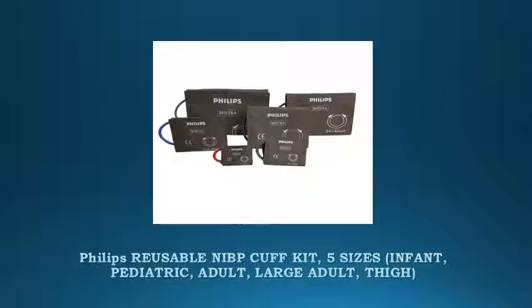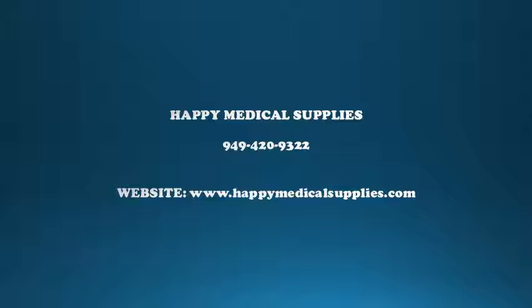Use with M1598B or M1599B interconnect cable. Let us help you today. Call Happy Medical Supplies at 949-420-9322 or go to www.happymedicalsupplies.com. You can also see the complete information in the description box.